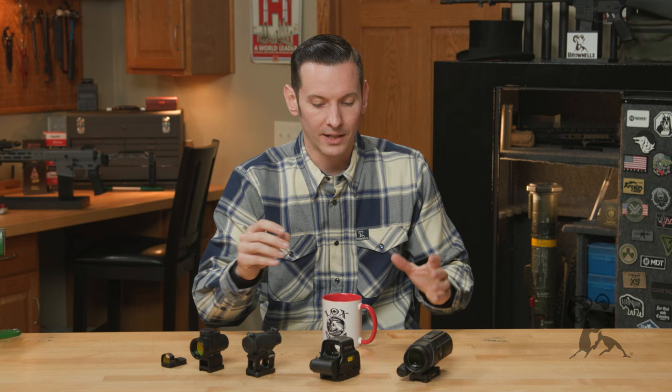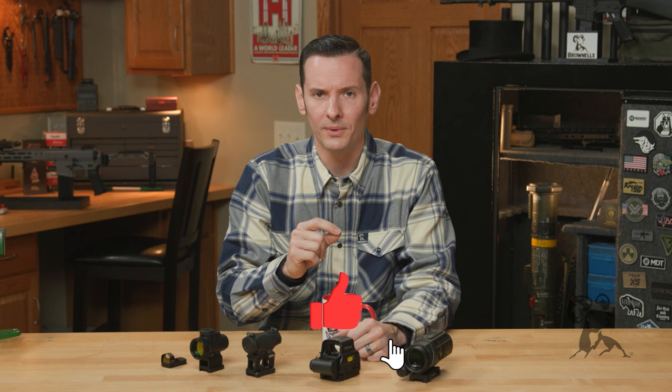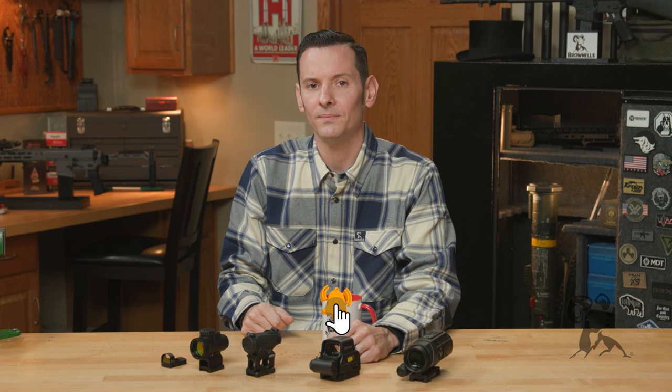So those are your three main optic types. We did a deep dive video that goes into super detail on all of these, so feel free to check that one out if you're interested in this topic. If you haven't already, go ahead and hit that like and subscribe button. Thanks for joining us, and we'll see you next time.